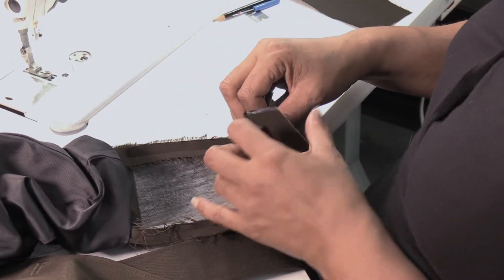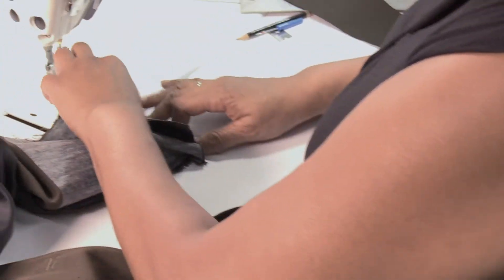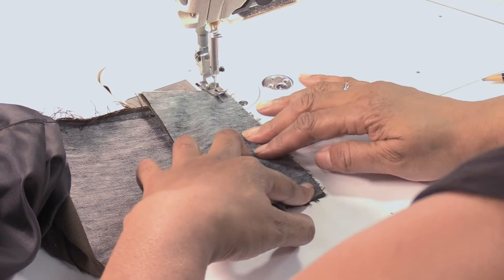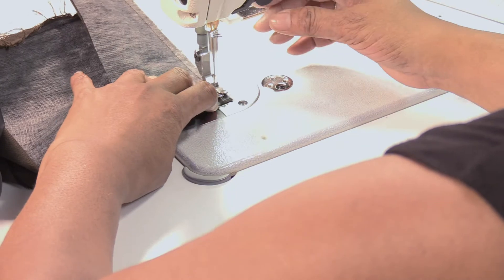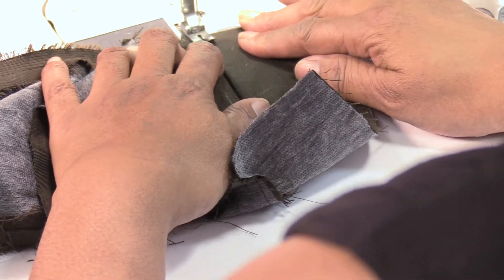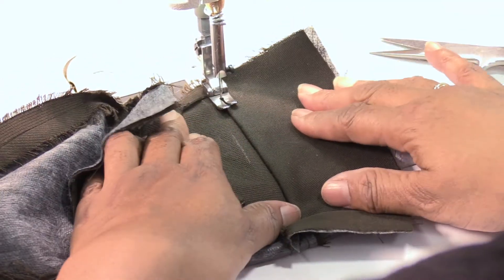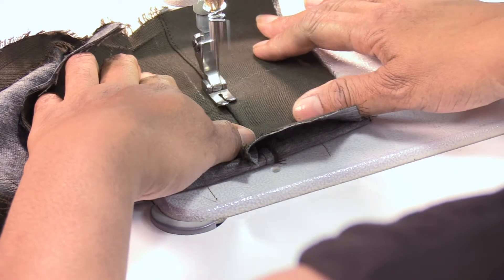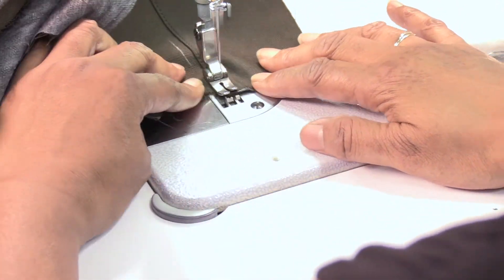Match the cut piece to the sleeve in-seam and sew with a one-quarter inch seam margin around the sleeve opening. You will have the option to press the facing flat with the sleeve hem or use your fingers to keep seams flat as you complete the facing with one-eighth inch edge stitching. This process helps to keep the facing from dipping in or rolling out.